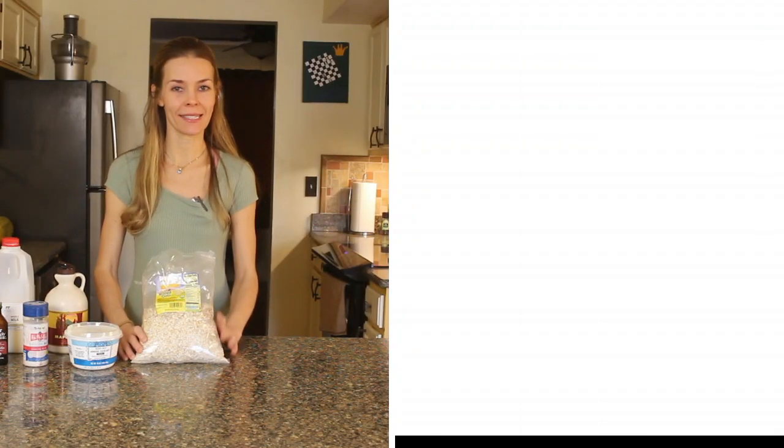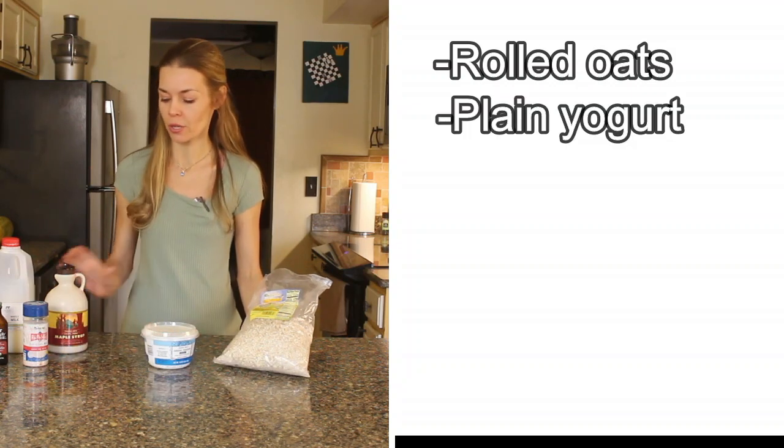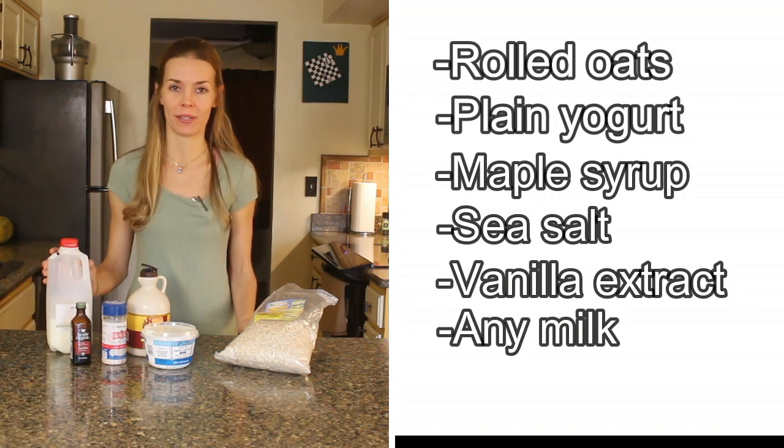For this recipe you're going to need six ingredients, the main one being rolled oats. You're also going to need some yogurt, some maple syrup — you can also use honey — some sea salt, vanilla extract, and milk of your choice.